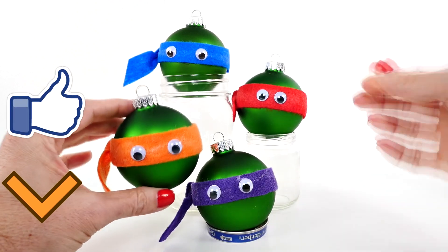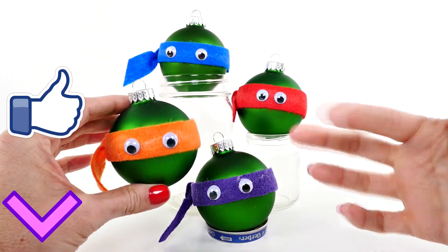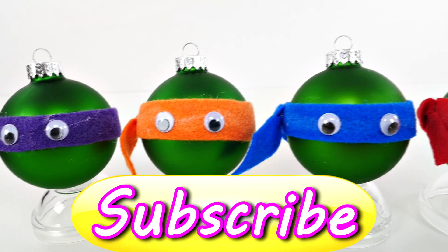And here is what they look like when they are all finished! That's it for this video — hope you enjoyed it and I'll see you back here tomorrow. This is Amy Joe with DCTC, bye!